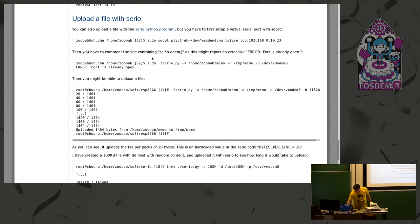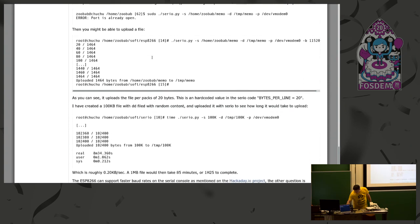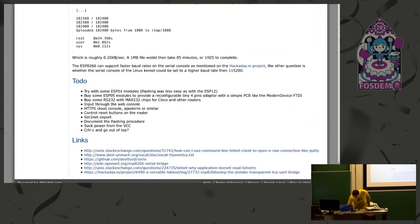One thing I also experimented with was sending files with a Python program called serio.py, where you do serio.py, the file, the destination, and then the dev entry. In my timings, for a 100KB file it took 8 minutes — so this is 1.2 kilobytes per second. A 1 megabyte file would have taken 85 minutes, or 1 hour 25 to complete. But there are ways to specify higher baud rates, but the target needs to be configured for that.